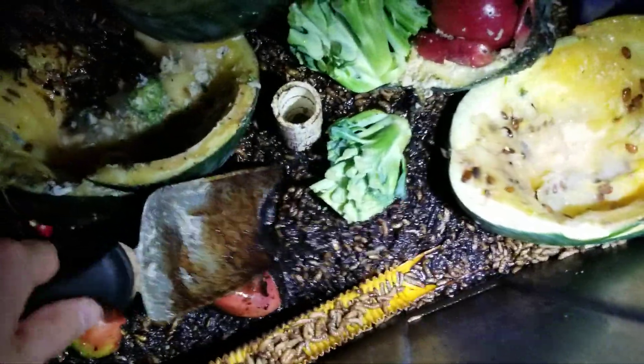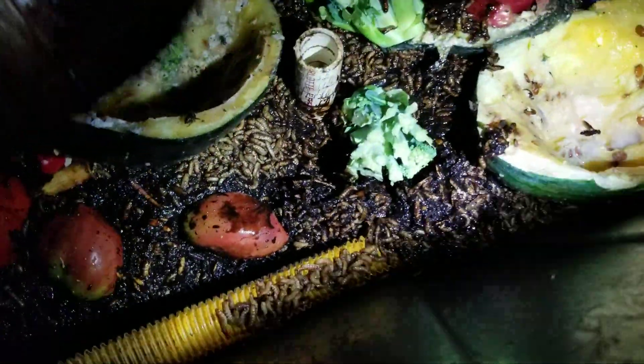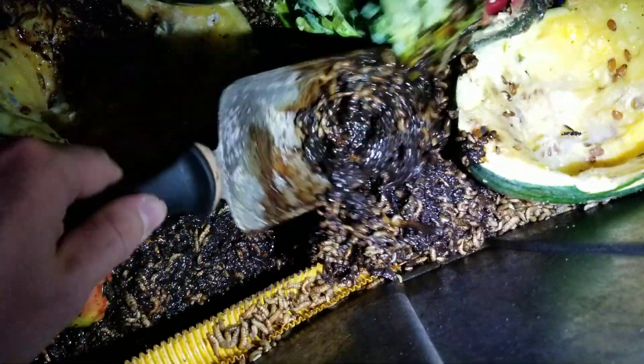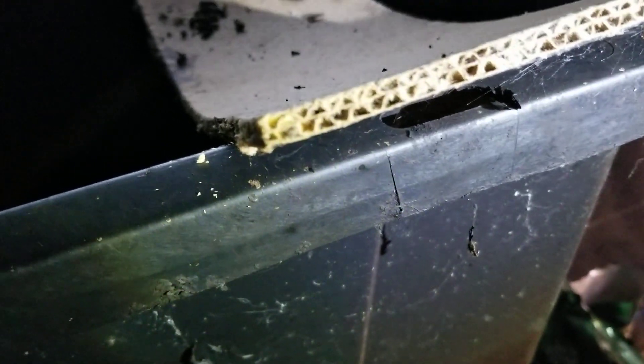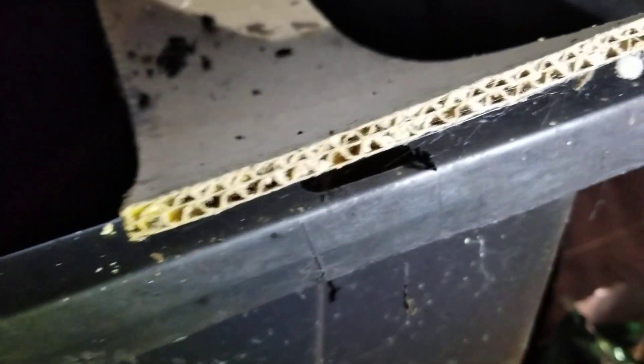Most of them are kinda chillin' on the top here so they don't drown themselves in the muck. It's pretty deep still. Good number of flies and maggots and everything like that. One thing I think is kinda neat is this little piece of cardboard I put here is just completely egg-laden. So they're working everywhere now, not just in the actual fly house.